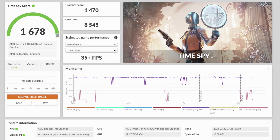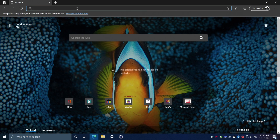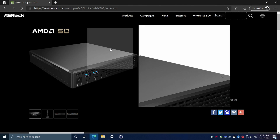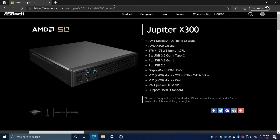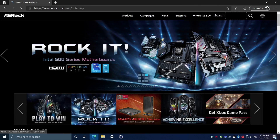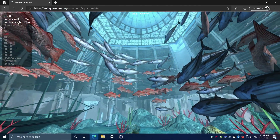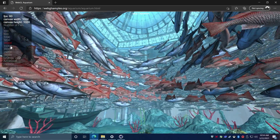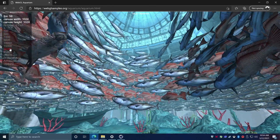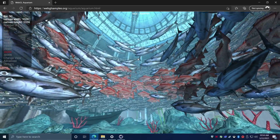For everyday usability, you're not going to have an issue with this machine. Web browsing is super snappy — it has WiFi 6 built in, though I'm connected over ethernet. WebGL performance is phenomenal on this machine. Testing with the fish benchmark: at 500, 1000, 5000, 10,000, even up to 15,000–20,000 fish it holds 60 FPS. It dips a little at 25,000, but overall really great.